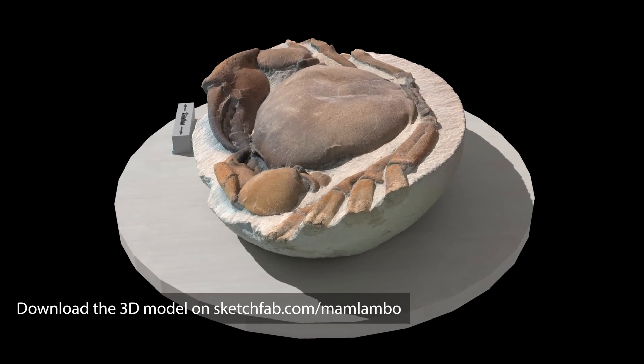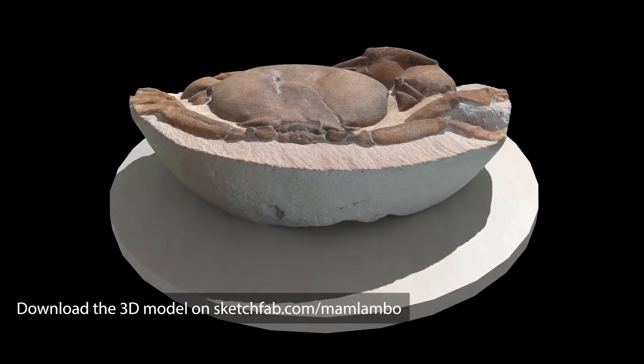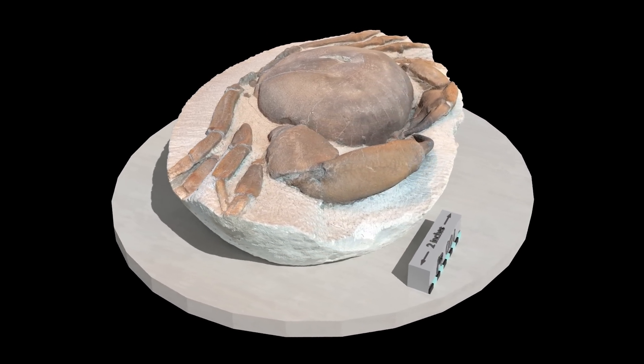That's 200 hours, and here's the result of 200 hours of work. I've made the specimen into a 3D model, so go download it for free on Sketchfab and print your own. Thanks so much for watching — I hope you enjoyed it and I'll see you all next time.